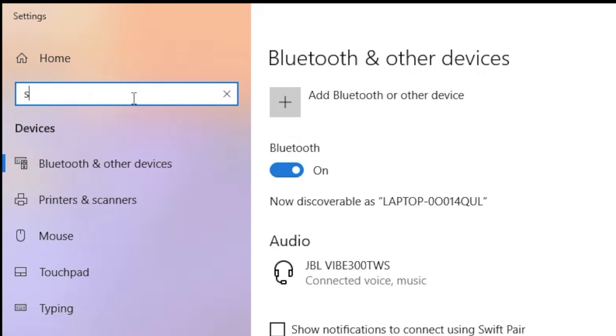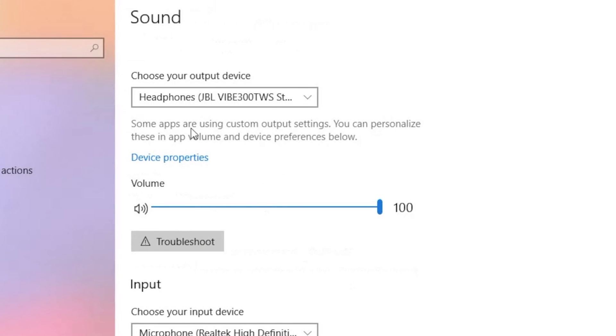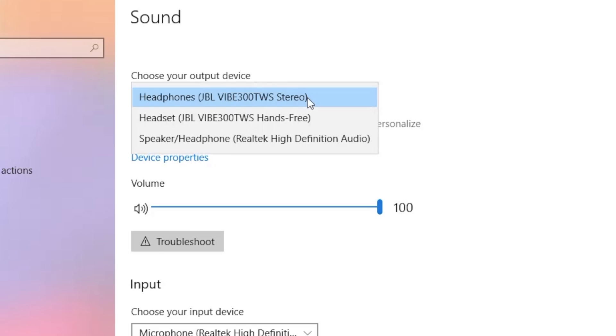In case one of those features does not work for you, type in sound here in the search bar and you will find sound playback options — select this. In the following screen we have the output device that we can select. We have two options for the earbuds: one is stereo and one is hands-free. If you are not planning on using the microphone at all, I suggest you select the stereo option; otherwise use hands-free.